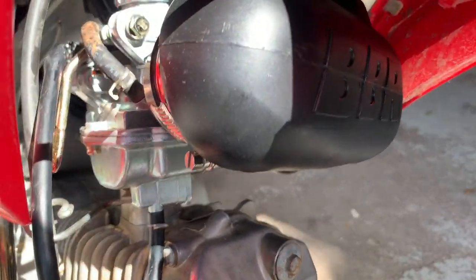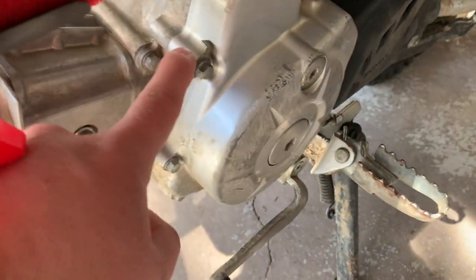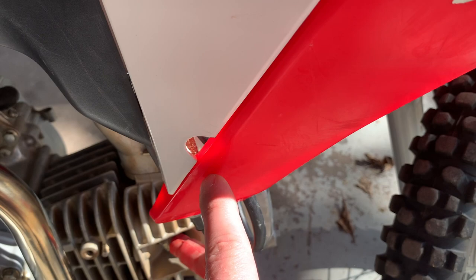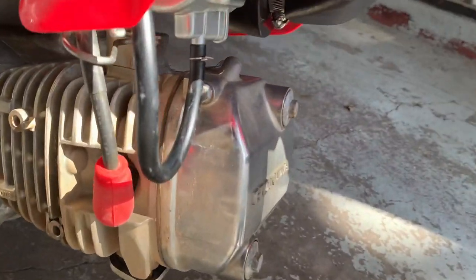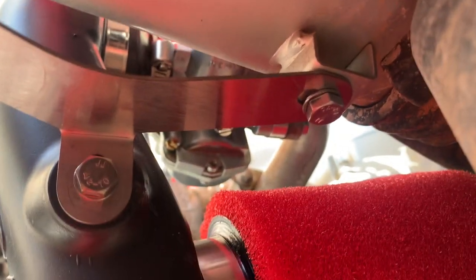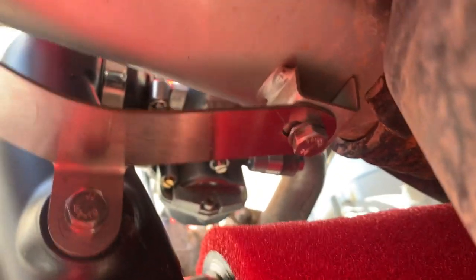The carb drain is on the opposite side of the bowl now. Before, there was a line that ran from here all the way down and drained down, but now it's on the opposite side and the tube that comes with it isn't long enough, so I may grab another tube and redirect it. On the stock carb, the idle screw adjuster and the air-fuel mixture adjuster were easily accessible through this hole in the plastics, but on this carb they're all the way on the other side. Now that I've got the BBR intake kit, it completely covers the idle and air-fuel mixture screws, so I have to take the intake off to access those.